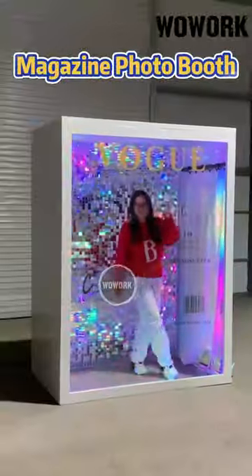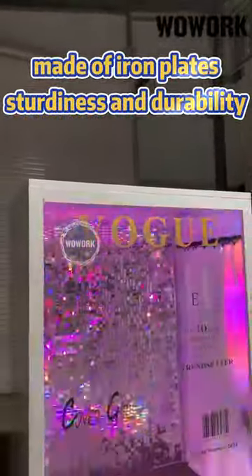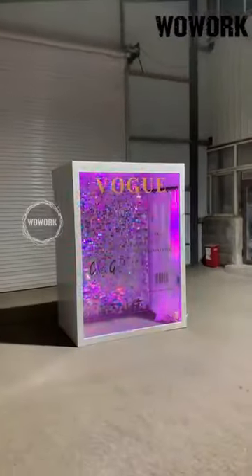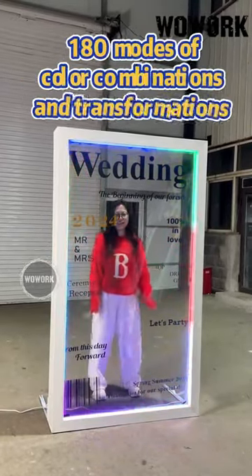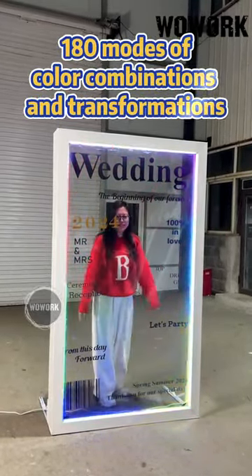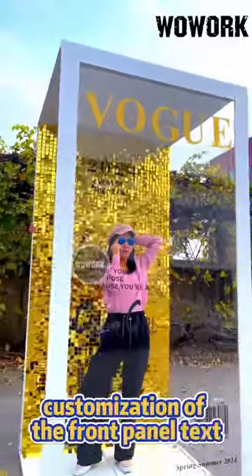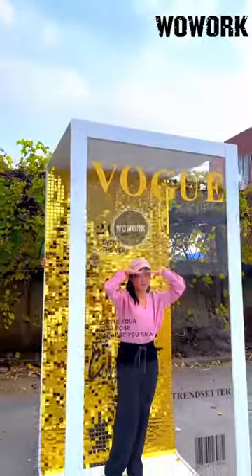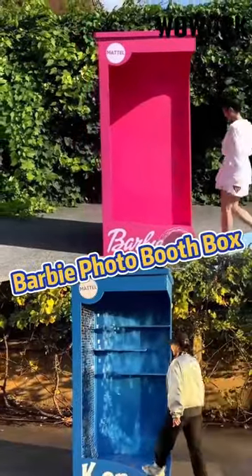Woolwork has launched its latest magazine photo booth, made of iron for sturdiness and durability and is reusable. We offer various customizations for photo booths, including magazine photo panels. We provide 180 modes of color combinations and transformations, including customization of the front panel text, and Barbie photo booth boxes.